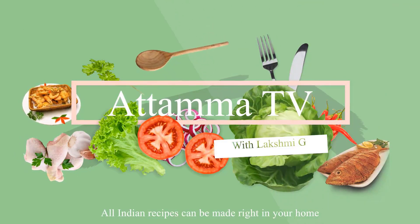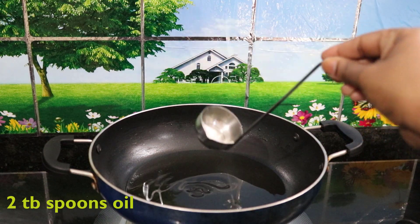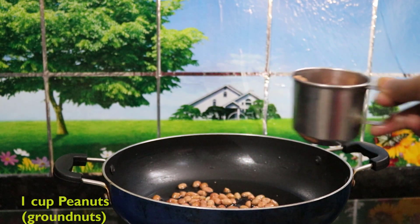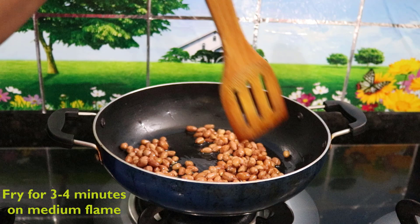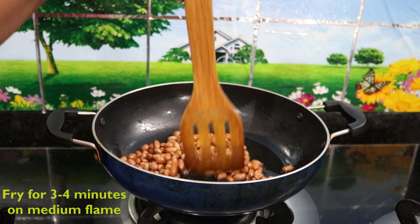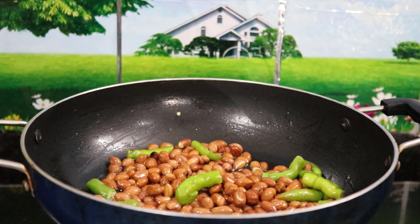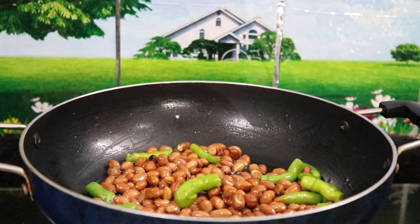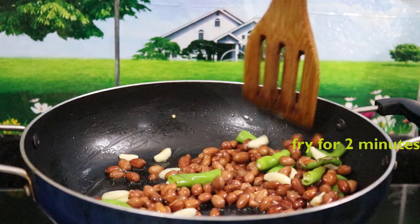I'm going to try it in a bowl. Let's try it in 4 minutes. Take it out after 4 minutes. Let's try the whole bowl. Let's try it in two minutes.